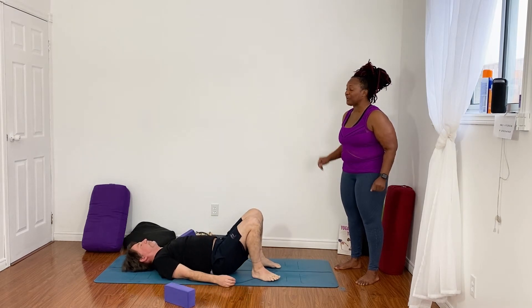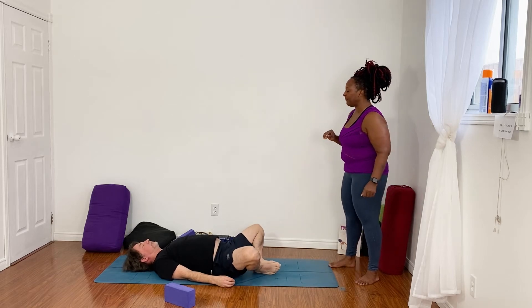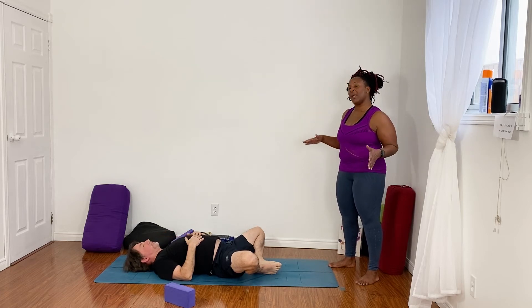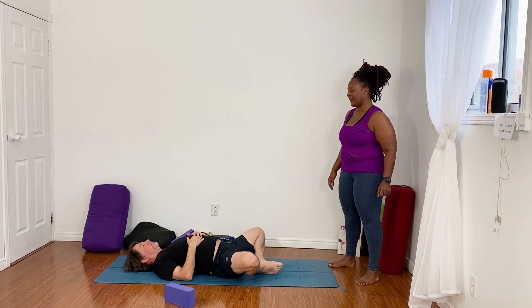Beautiful. Take a moment to bring the soles of your feet together and your knees wide. Bring your hands on your belly and just notice what's going on. If you feel a lot of sensation when you take your feet together, you can place blocks up underneath your knees. Take a few minutes just to breathe here, noticing how you feel.